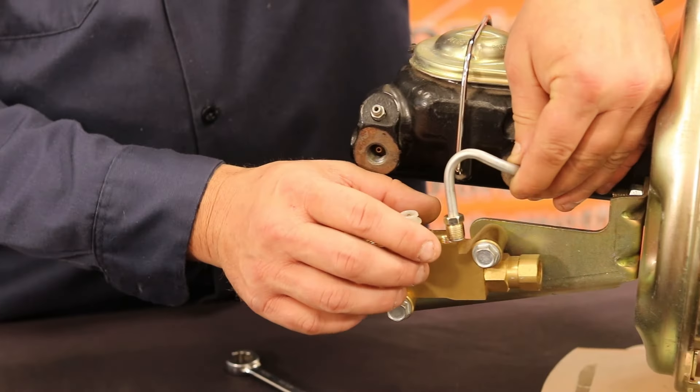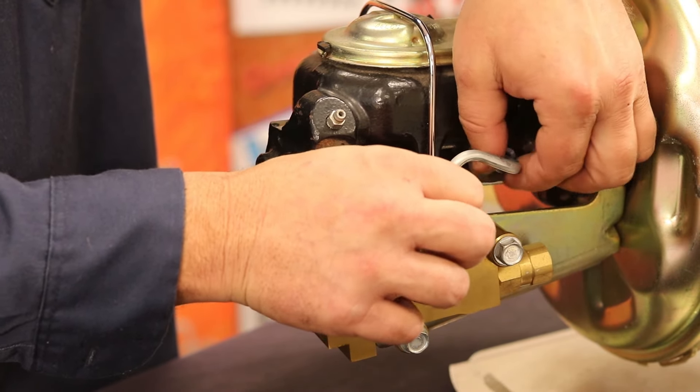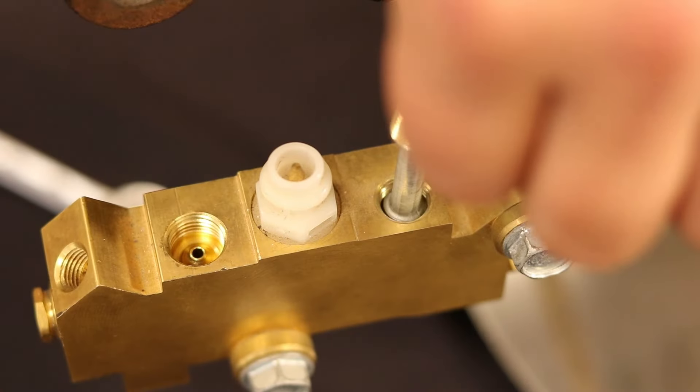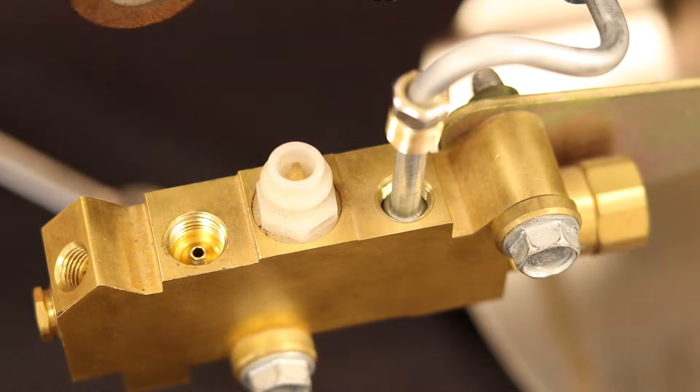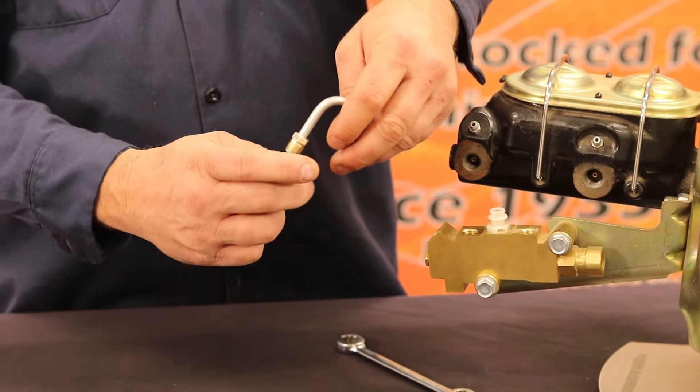Now that you have inspected the line, clip it into place to ensure that it doesn't move. Next, slide the tube nut back out of the way and hold the flare to the cone. When you let go, it should stay centered. If it does not stay in place, continue to make slight adjustments until it will stay centered without your help.